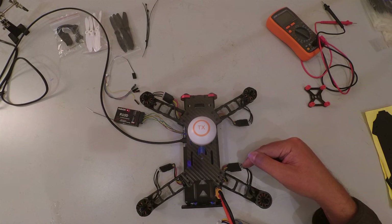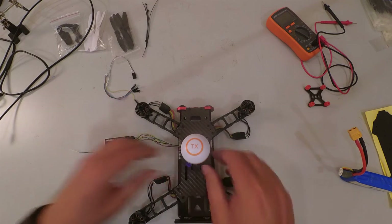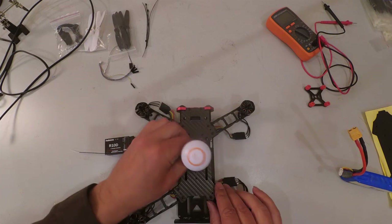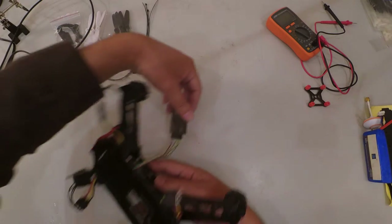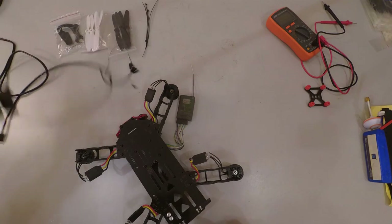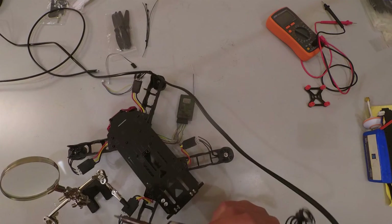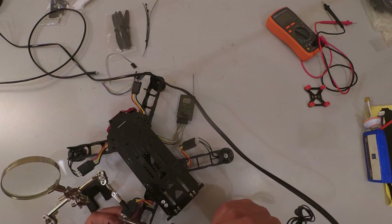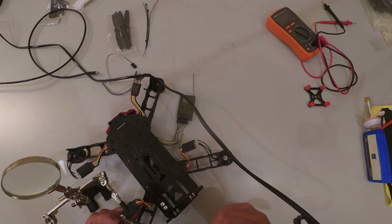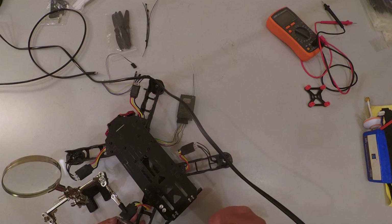To fix the direction, swap the middle cable with one of the outside cables on the ESC motor connection. Repeat that with all the motors. Make sure there's no power connected, remove the transmitter antenna, flip the quad upside down, and with a warmed-up soldering iron swap the middle wire and an outer wire — that changes the direction of the motor.